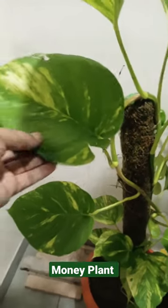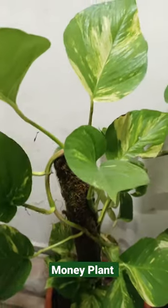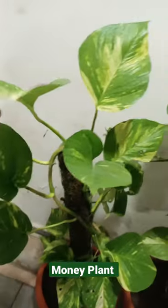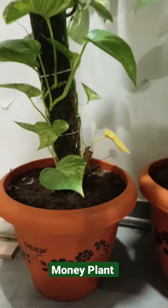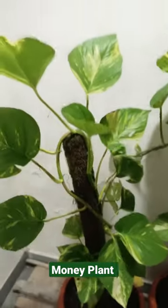In the honey plants, how can it grow up? It grows easily — you can try it in your house. This is a very easy and simple trick. You can grow honey plants, and I have grown many honey plants.